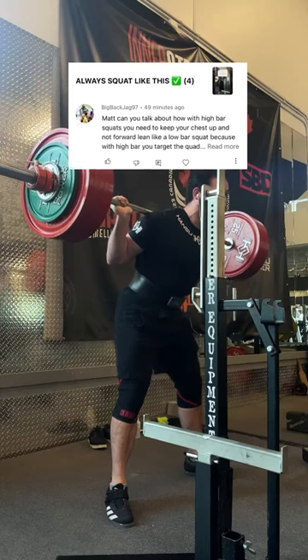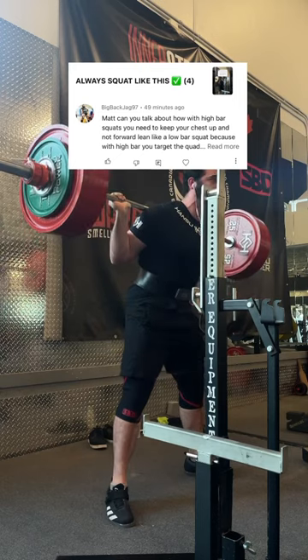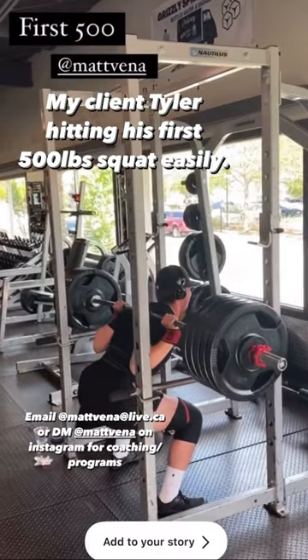Everybody knows that high bar just straight up looks cooler than low bar, but there are other benefits as well. People often say that high bar uses less posterior chain than low bar, and while that is true, it can actually be more useful for working your upper back than low bar.